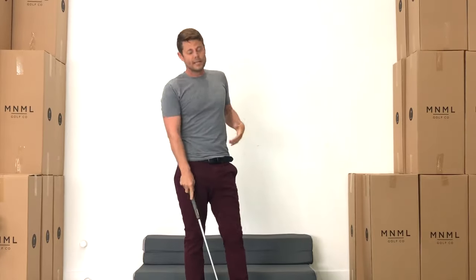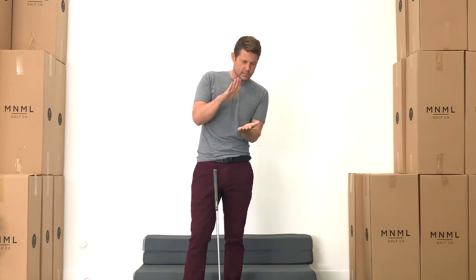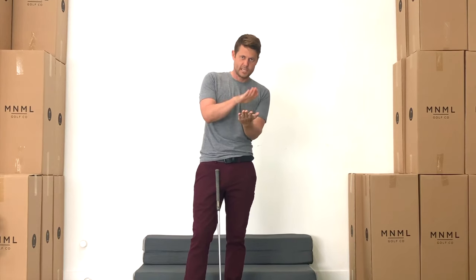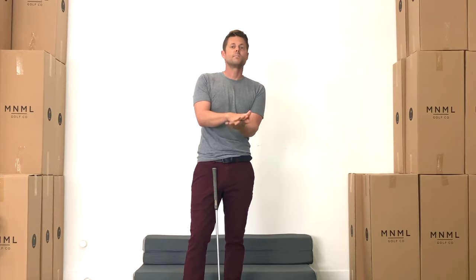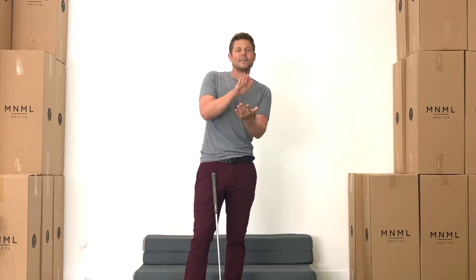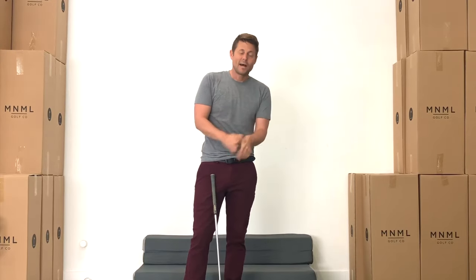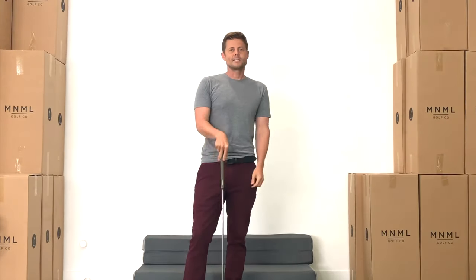Pretty simple. Not a lot I've got to tell you about this drill — very similar to the last session. We're just adding 8 iron. The key is to go back and forth: do the first extend practice swing, extend shot, then explode practice swing, explode shot with the pitching wedge. Then go to the 8 iron: extend practice swing, extend shot, explode practice swing, explode shot. Then go back to pitching wedge. We're going to work on these two clubs in this session primarily, and then we can build on that in the next session. Alright guys, thanks for watching and happy golfing.